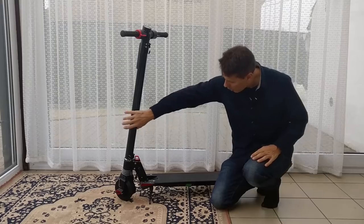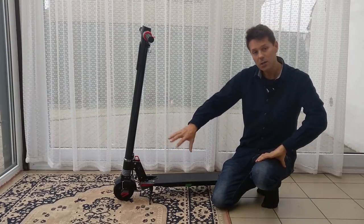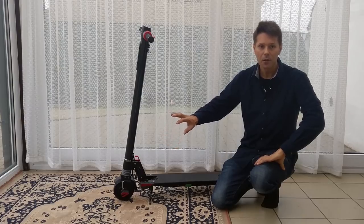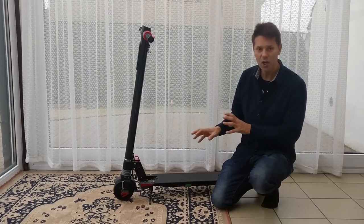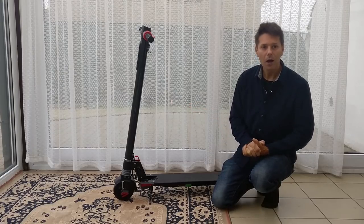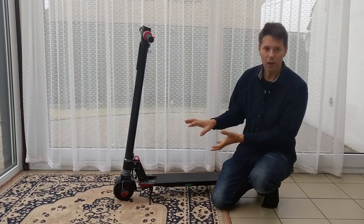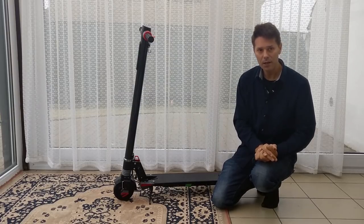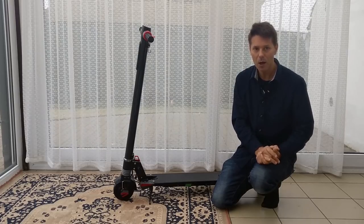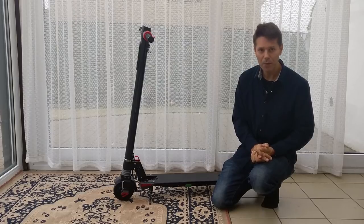These are brushless hub motors, meaning the motor is built directly into the wheel. Hub motors require practically zero maintenance as there are no transmission chains or belts. The motor power is applied immediately to the wheel. Hub motors tend to be less power-efficient, but in this model they've taken the brushless hub motors to a higher level and they seem to have much more power.